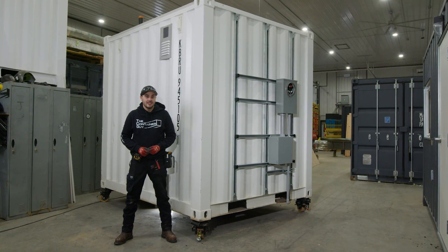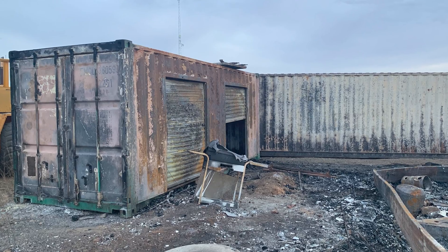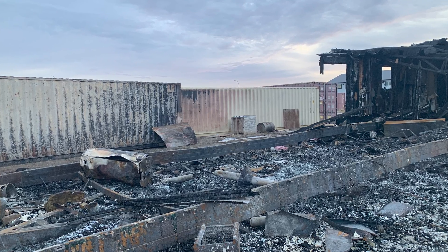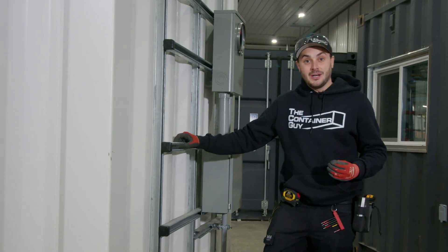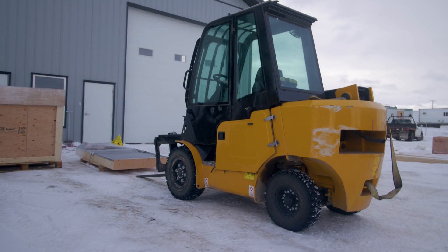At one of our remote sales and rentals locations, our office was vandalized and burnt down. Here's what's left of it. Unfortunately, our office housed our power meter and our electrical service, so now I am without power on the entire site. It is cold outside and I need to plug in my forklifts.